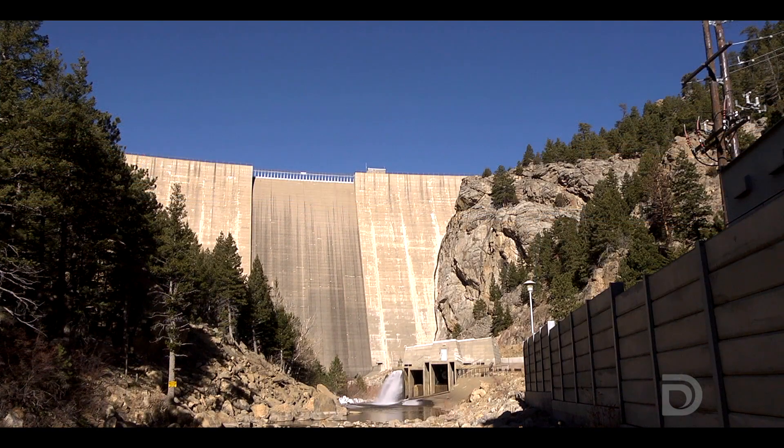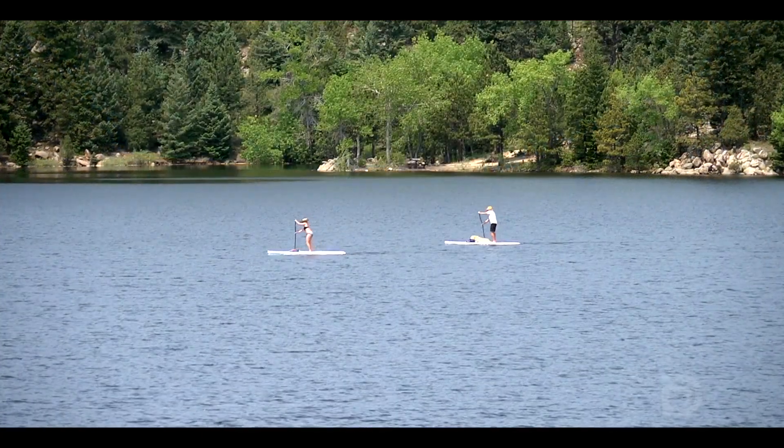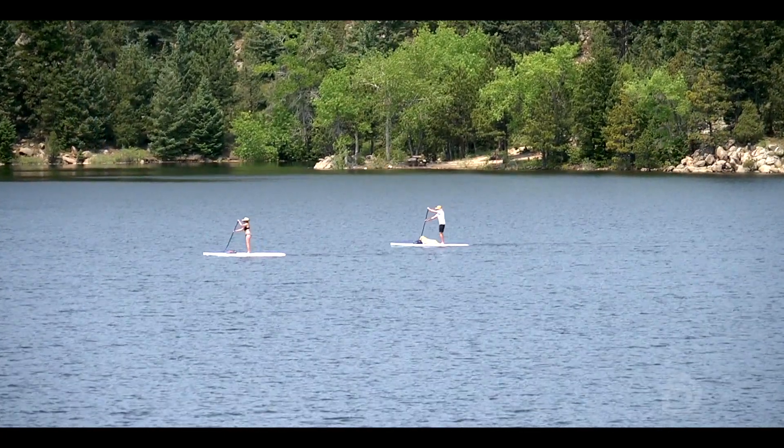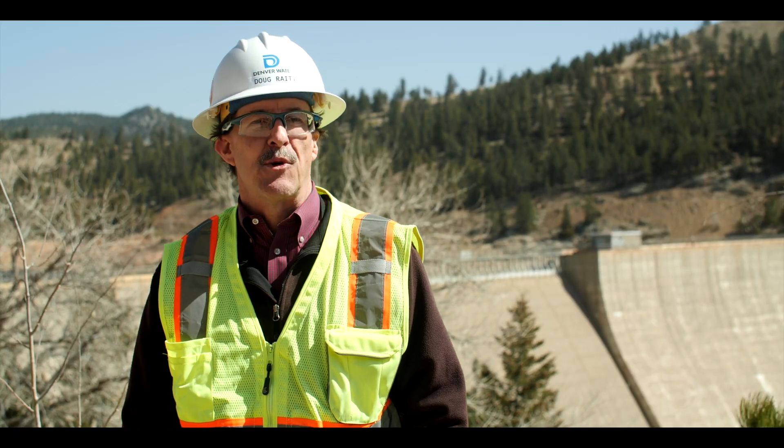We're going to maintain flows through our outlet works and through the power plant during construction, but the reservoir is going to look low. We're still going to have recreation, but it's going to be a little bit different than past years when we were able to fill the dam completely.